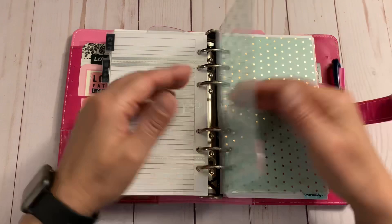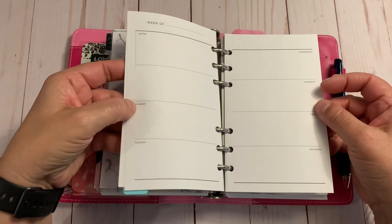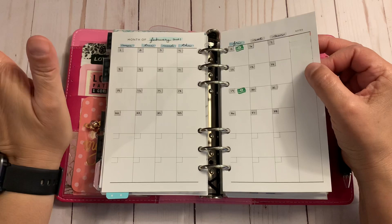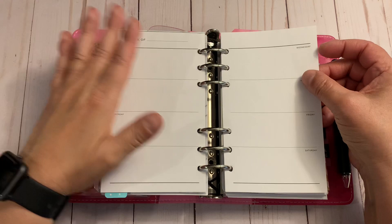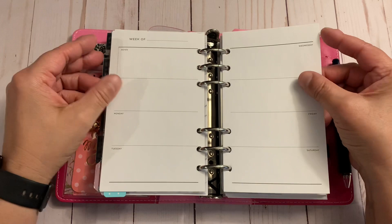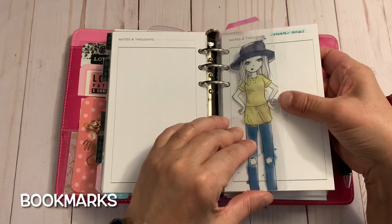This is the calendar section — it will not take the place of my planner. These are Recollections inserts: plain paper, weeklies, and monthlies. What I intend to do here is pretty planning — I'm a functional planner, but sometimes watching YouTube videos inspires me to do something more decorative and this is where I'd do it. I'll probably back-plan or reverse plan, adding stickers. It's not really my style but I want to get a little more creative. I only have three months' worth here because I didn't want to bulk it up too much.